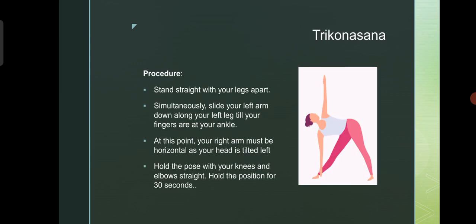Next asana is Trikonasana. Stand straight with your legs apart. Simultaneously, slide your left arm down along your left leg till your fingers are at your ankle. At this point, your right arm must be horizontal and your head is tilted left. Hold the pose with your knee and elbow straight. Hold the position for 30 seconds. You have to perform both sides.